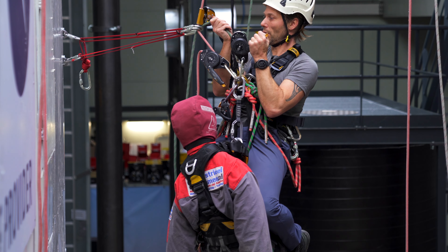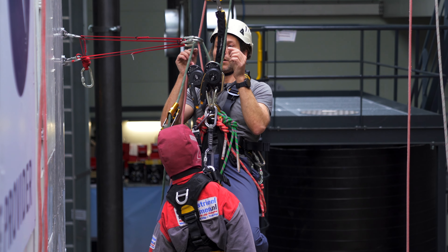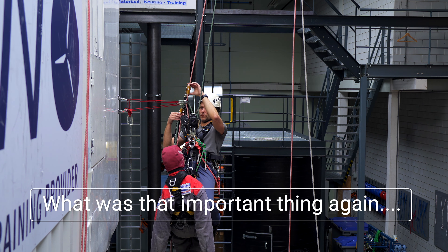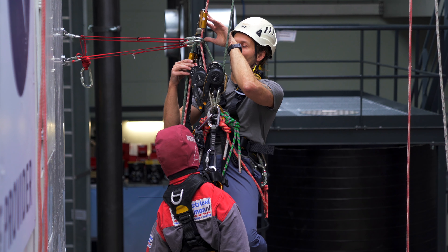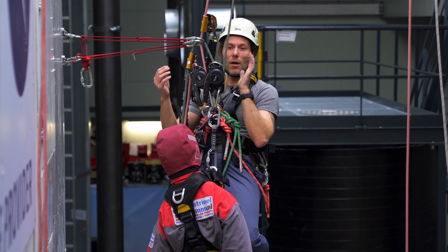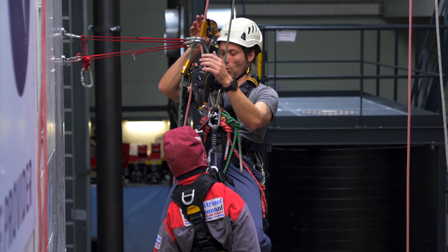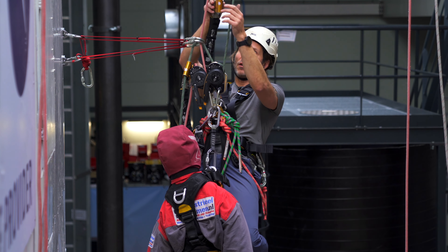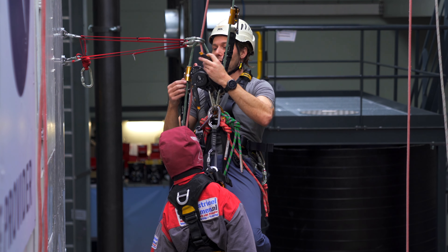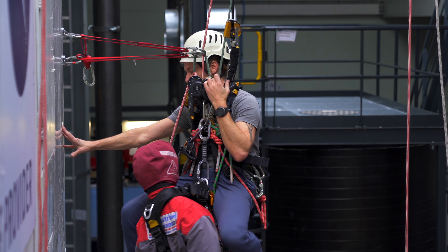Now I continue my descent on my main line until I'm midway, so both descenders are loaded. This is where a lot of people make an error of just taking this off and descending. But then I'm gonna create a lot of slack above my new backup device. So what I do is I take my ASAP and put it on my old main line — the green line in this case — and continue my descent until I'm fully suspended from my new descender.